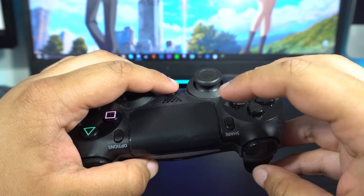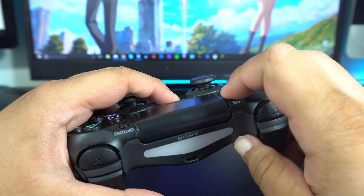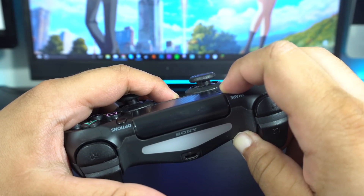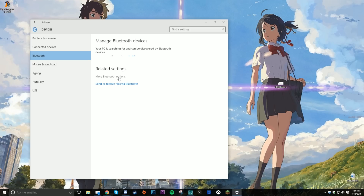For those of you following the Bluetooth part, push the PlayStation and Share buttons on your controller until the light bar starts flashing. Once the light bar is flashing, go to Bluetooth settings on your PC, find your controller under discoverable devices, and pair it.